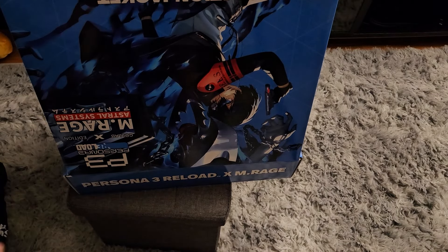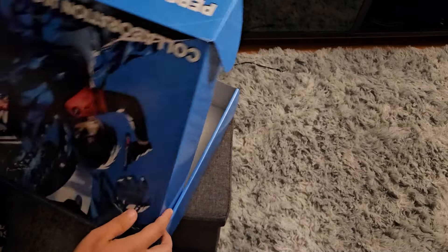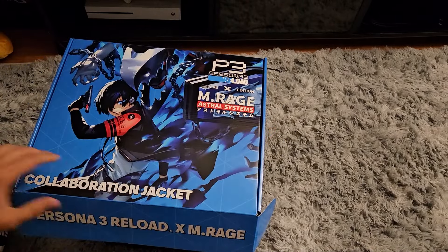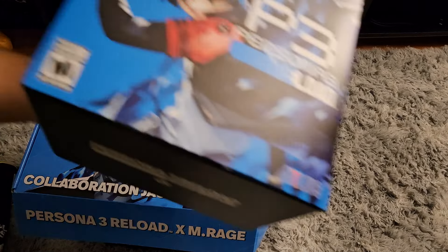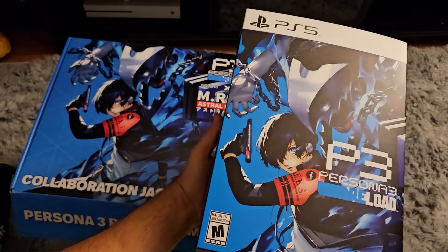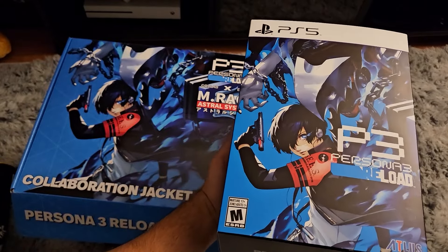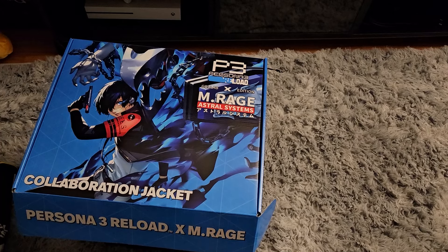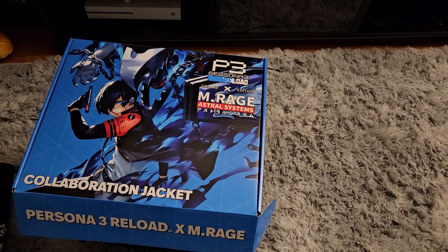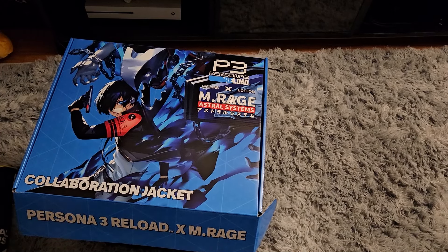I kind of dig this part where it has the nice art, but it also has the exact same art as the Collector's Edition for Persona 3. Here's this one, and here's the Collector's Edition — it's the exact same, except it is extended more, so you get to see more of the main character's body and things like that. So I might keep it just for that.